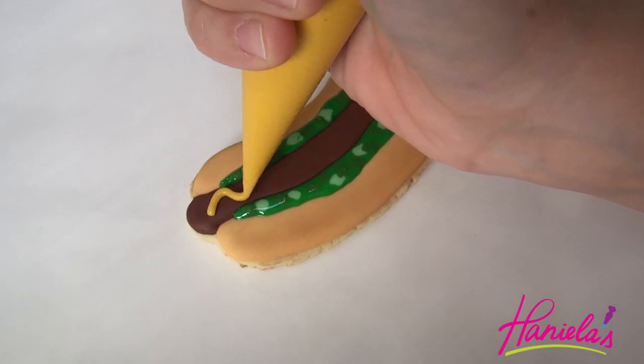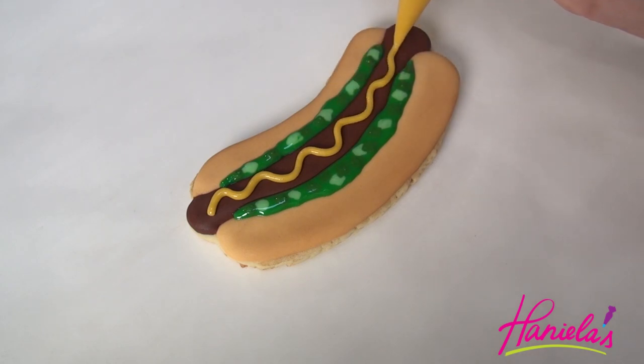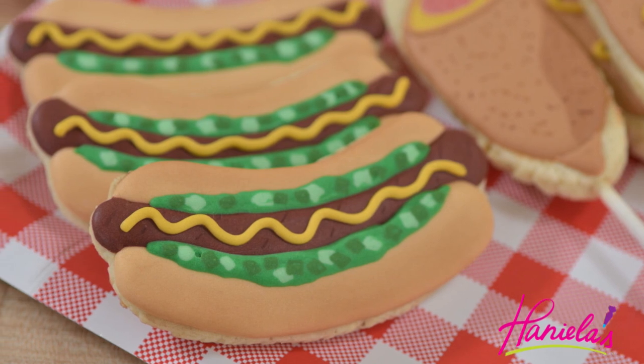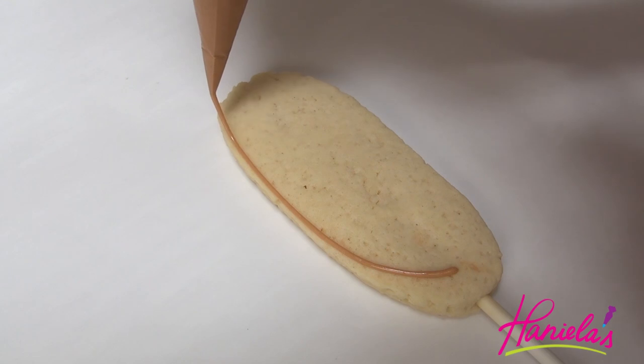Pipe a wavy line on top of the hot dog for the mustard. To color the mustard icing, I used some yellow and added a little bit of brown food coloring.